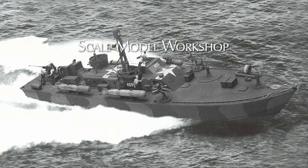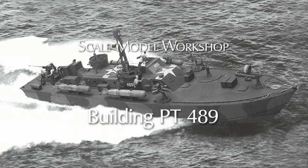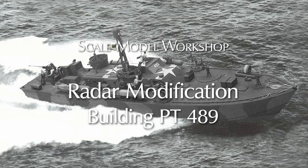Welcome to Scale Model Workshop. This is a brief supplemental addition to the PT-489 video, and it presents a step-by-step explanation of what I did to backdate the mast and radar from what's supplied in the kit.